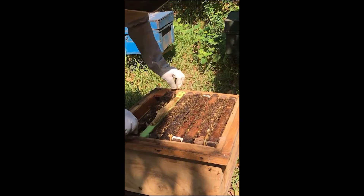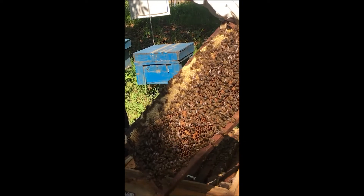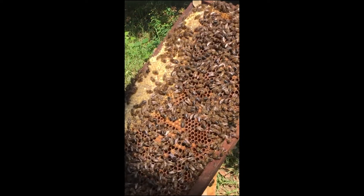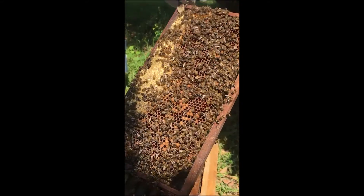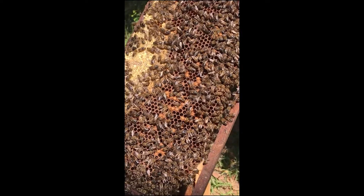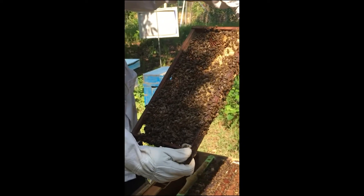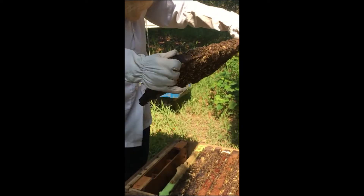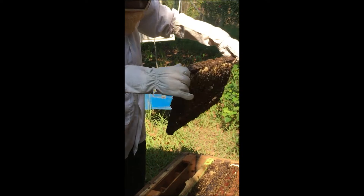We also prepare a natural frame with drones and show it for drone selection. Drone also needs to be prepared. We put more sugar as food for the bees to keep the drones.